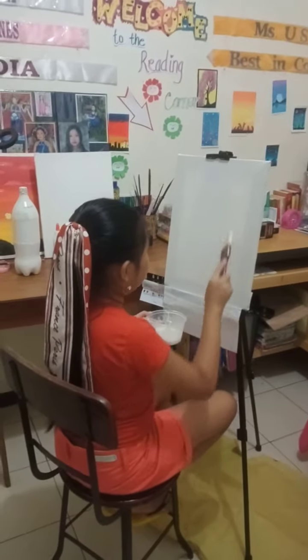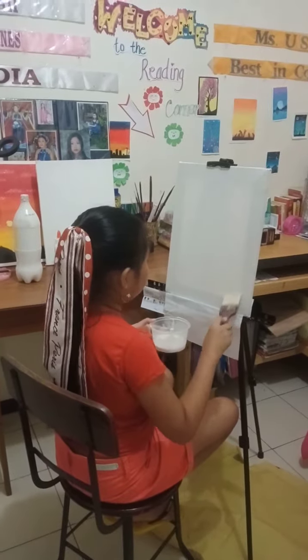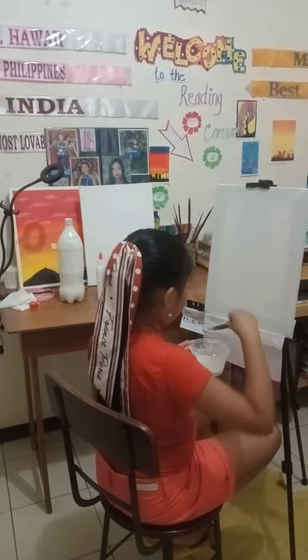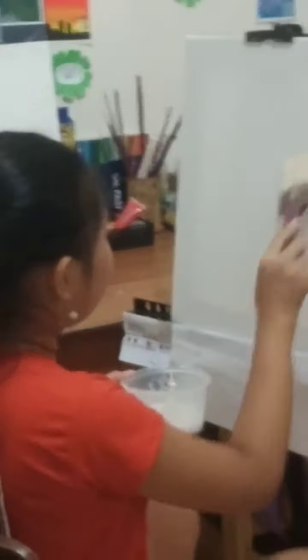Let's put the glue mixture on. Apply it evenly across the canvas.